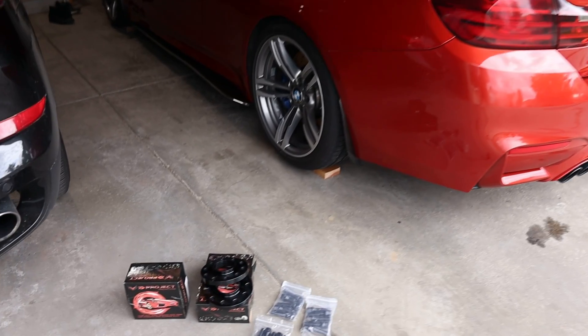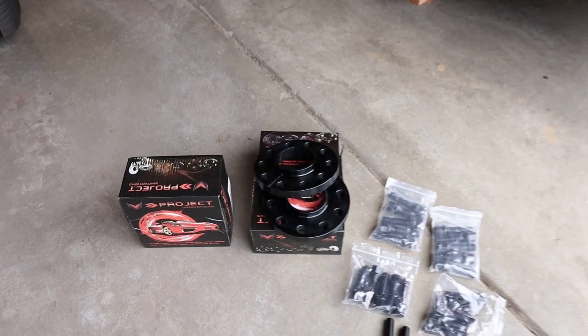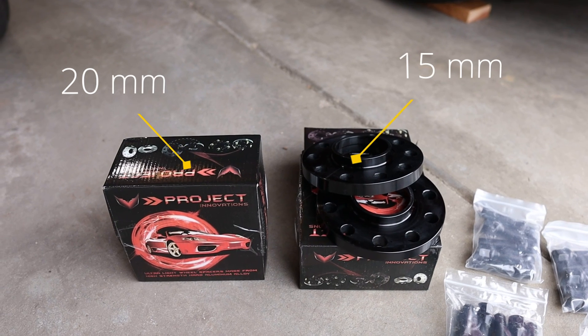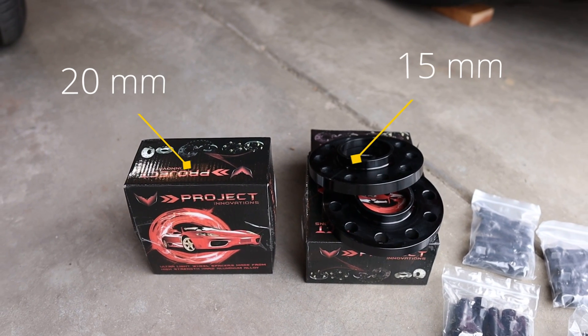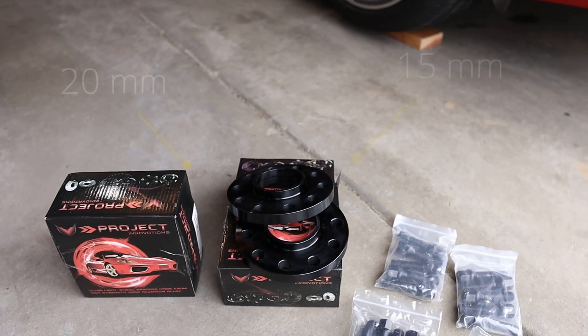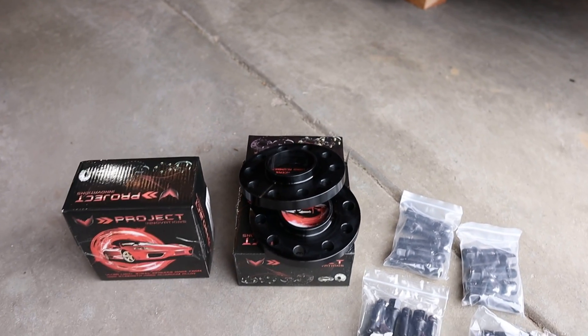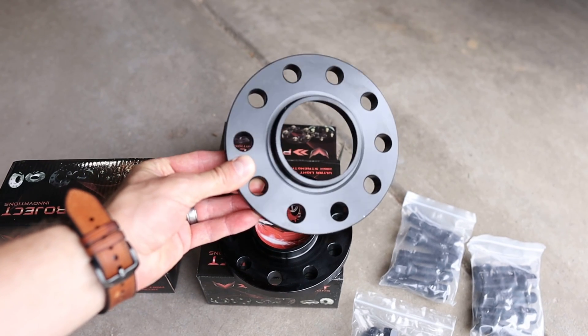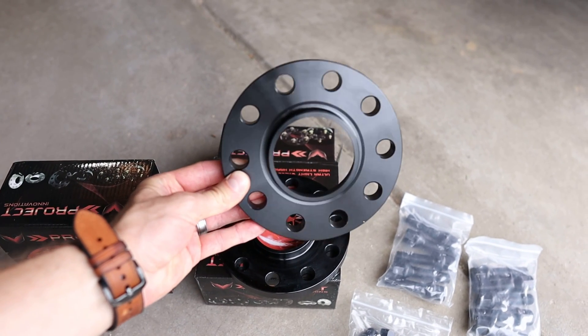Let's check it out and get started. These are the spacers I've chosen to go with — they're not a super popular brand, but they were about half the price of the other ones. I decided to give them a go and they ended up being really awesome quality in my opinion.